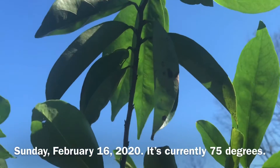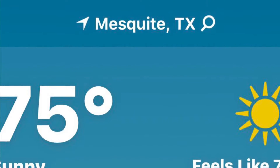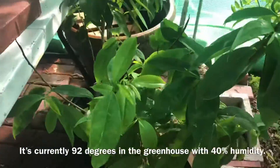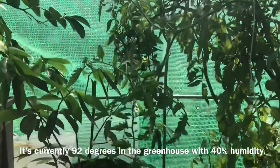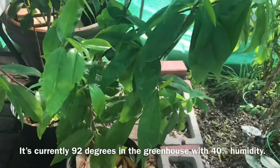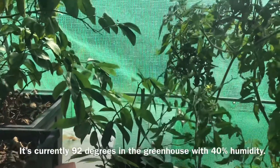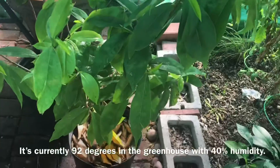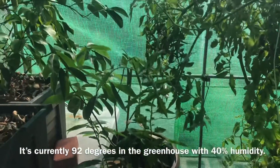I decided to move the soursop trees to the greenhouse so they can get the filtered sun from the greenhouse cover. I think they will be okay in here as long as the humidity doesn't get too high. I have a monitor so I know the temperature and humidity of the greenhouse at all times, even when I'm in the house. I brought them out here — I think that's a good decision. Let them get some filtered sun.